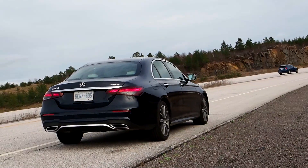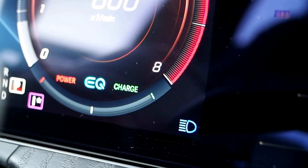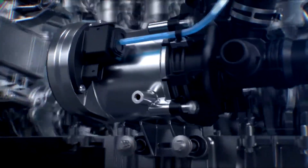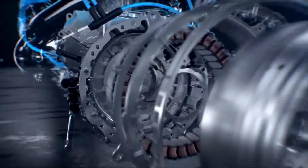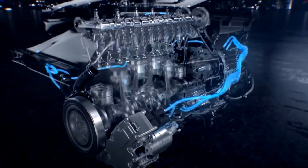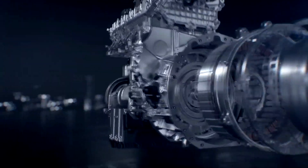But that engine is fitted with something Mercedes calls EQ Boost — that's the name for their mild hybrid system. In a nutshell, the engine is fitted with additional hardware that allows it to generate electricity as you drive around, store that electricity in a dedicated battery, and apply it directly to the engine when required for an electric boost in power and efficiency. It's called a mild hybrid because the system is relatively simple, compact, and less complex than those found in regular hybrid cars, or full hybrids.